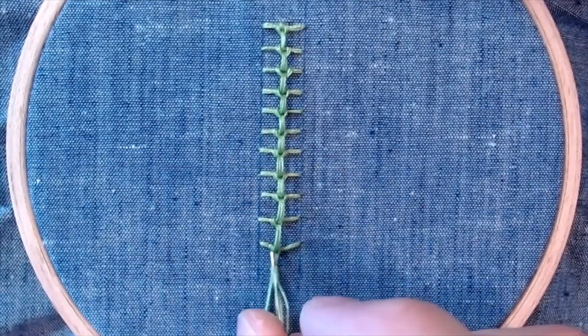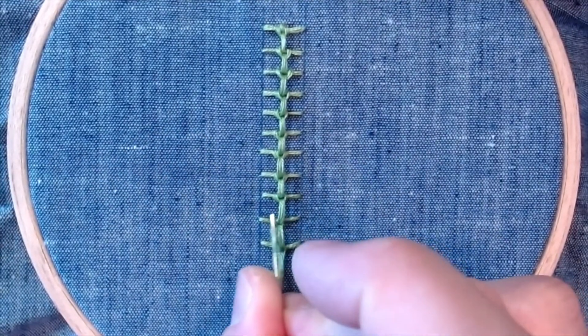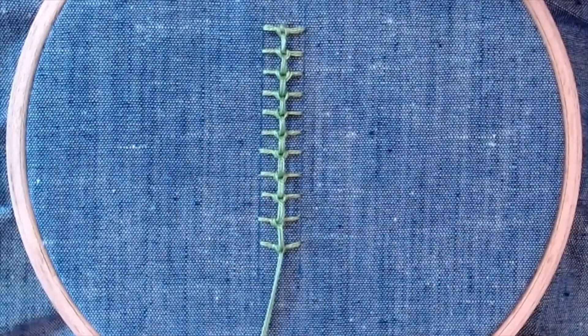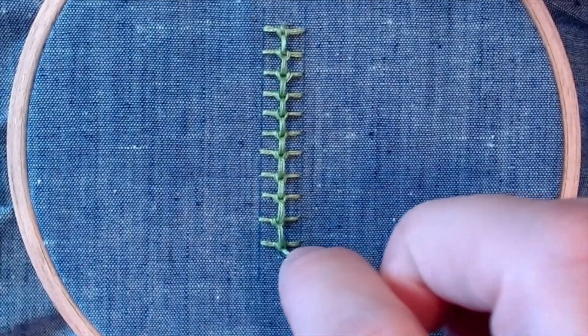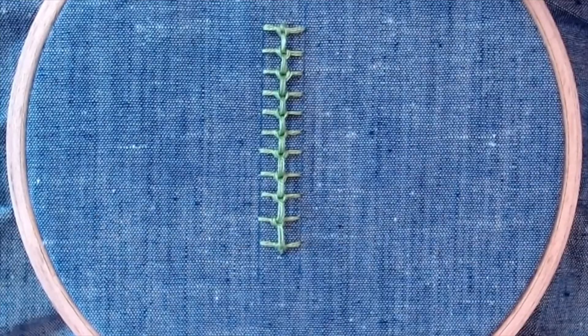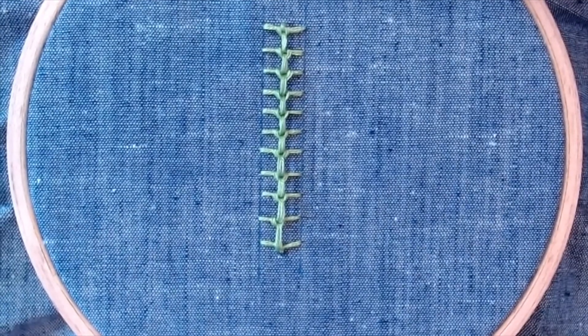Once we get down to the last one, I'm just going to check and make sure all of my stitches are sitting nicely and where I want them in a nice little line. Then I will take my last stitch down into the fabric and finish it off, and you've got a raised chain band stitch.